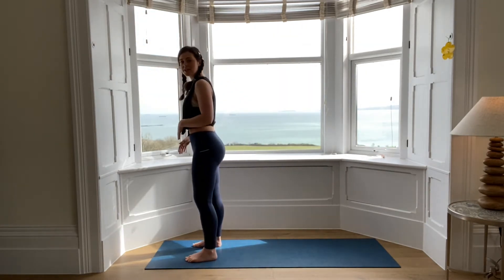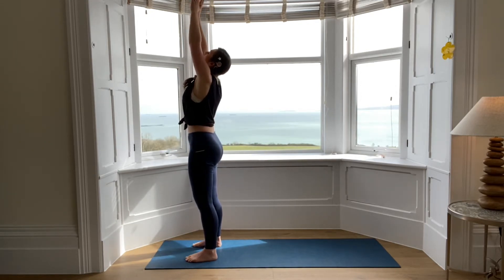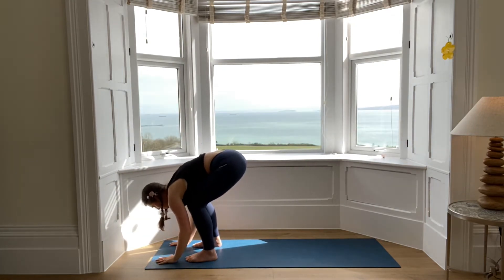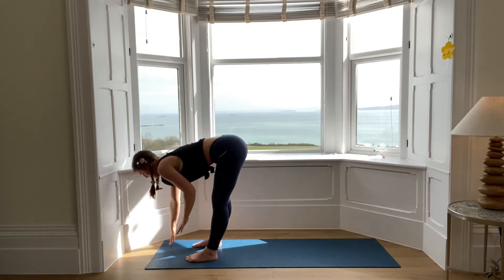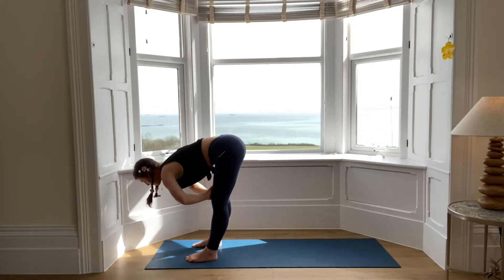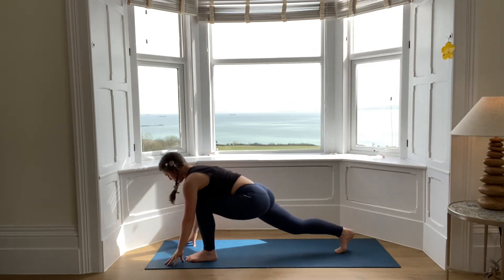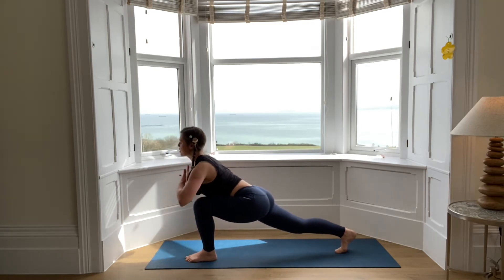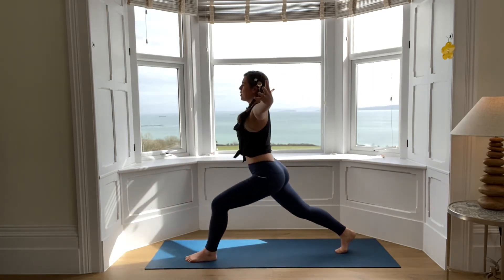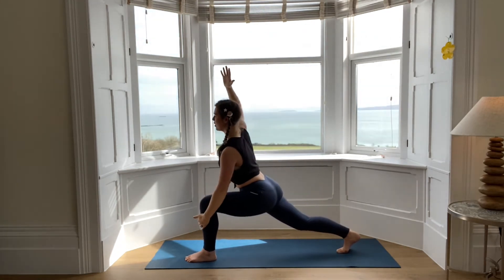So we're going to find our way to the top of our mat. Tailbone tucks under, draw the arms up, look up, breathing in. Breathing out, hinging the hips, folding the body — we're going to come into a forward fold. Bend into the knees, hands to the floor, press the floor away, look up. Maybe your hands come to your shins or your thighs. Then drop everything down into a forward fold, bending into the knees. Press the hands down, right foot goes back — breathing in, come up onto the fingertips, nice and open in the collarbone. We're going to come up into high lunge.